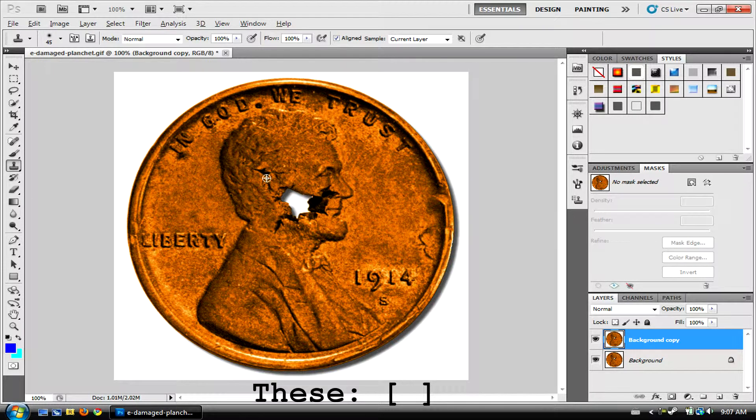You're going to want to hold Alt on the keyboard and click near where it is damaged to sample that area, then drag over all the damage. If it starts to get a bit messy, just click another area and keep dragging.